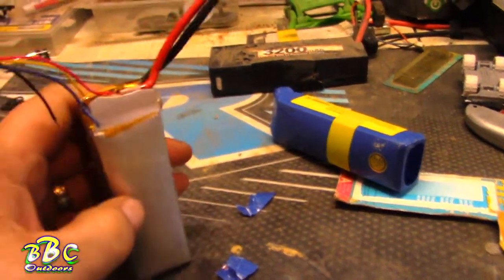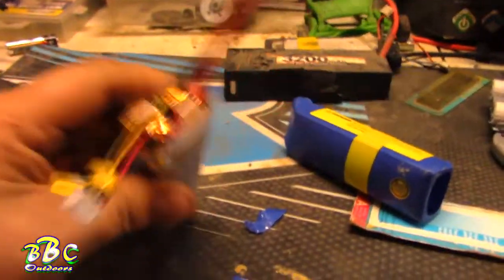Alright, BBC Outdoors. This is probably not something I recommend for most people — I'm probably not entirely sure I should be doing it myself — but here's what we got.